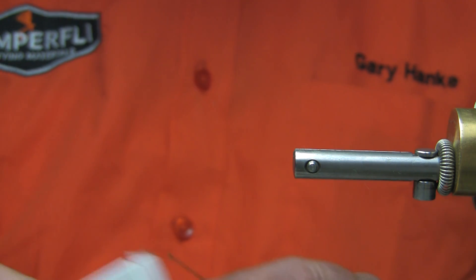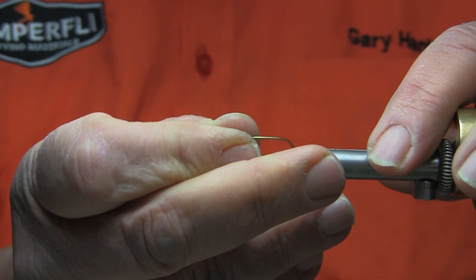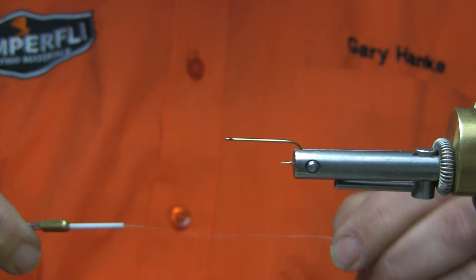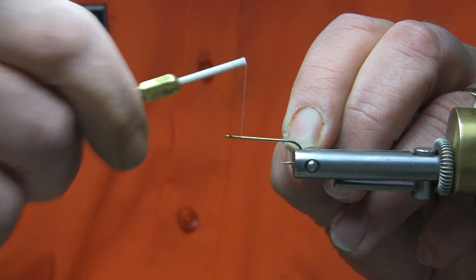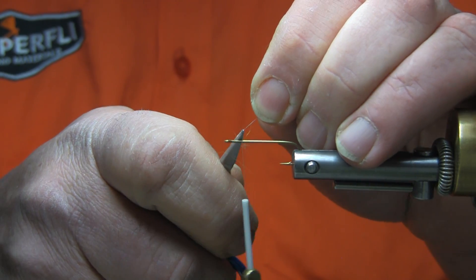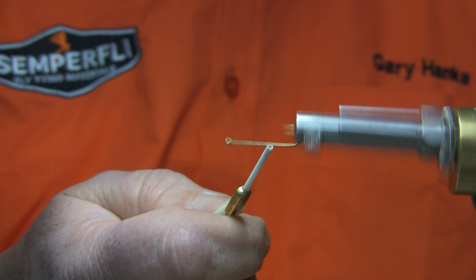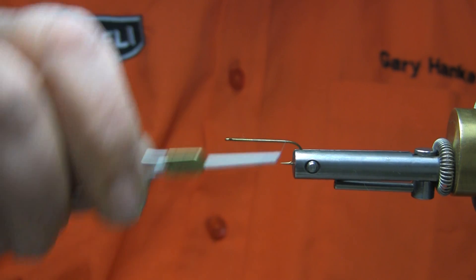I'm going to mount up a Daiichi 1750 size 8, and we'll run some 18-aught nano-silk on this. I'll just start at the eye of the hook and run touching turns all the way down to the bend, just getting a good base layer on, and at the bend of the hook we can stop here.